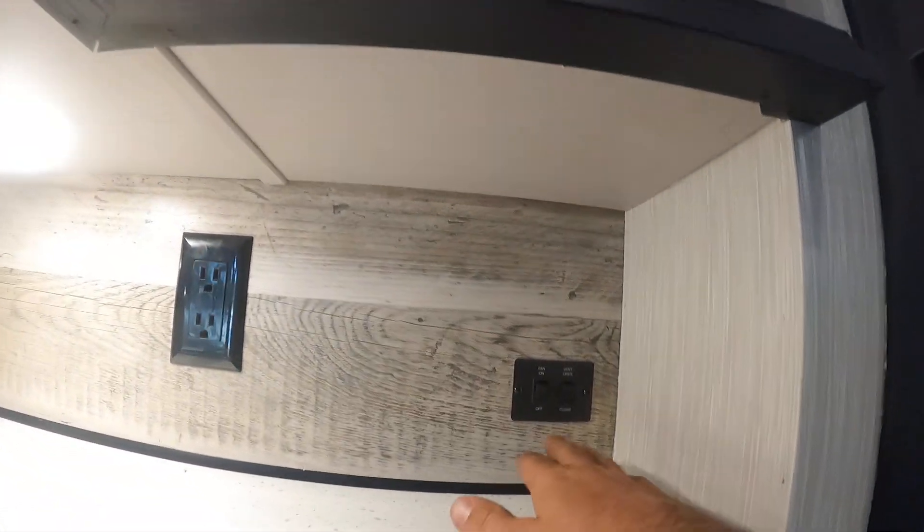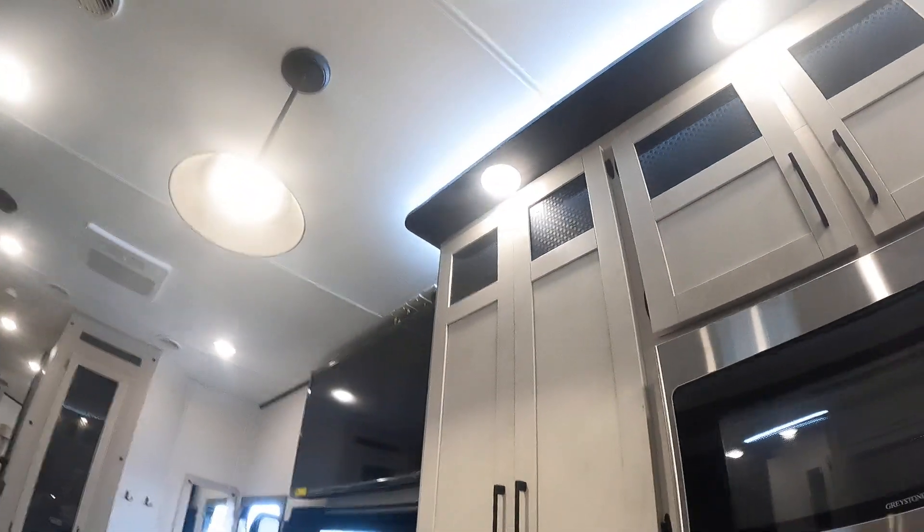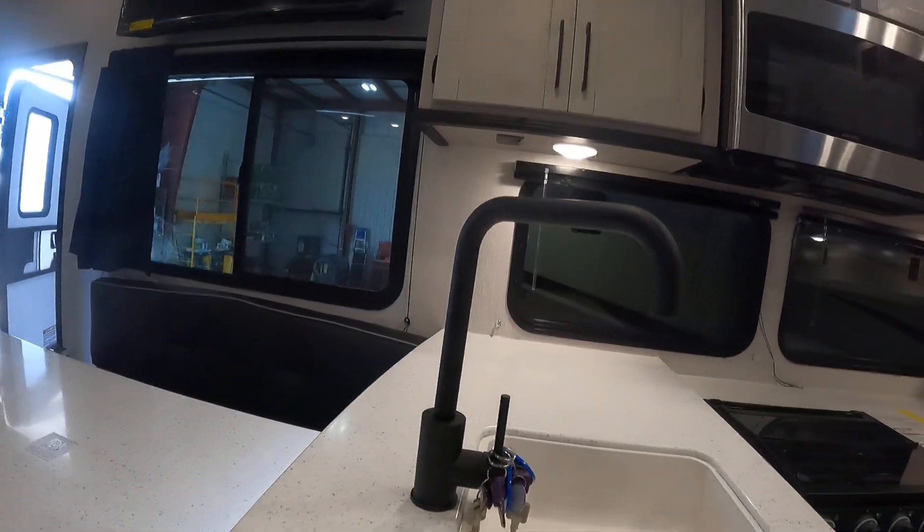You're gonna find individual tap lights that you can turn on and off by the button in the center. To the right, you'll find your fan controls for above the kitchen. Your keys are wrapped around your sink.